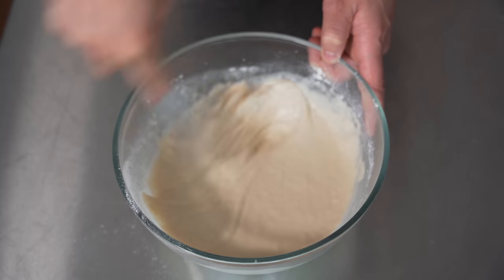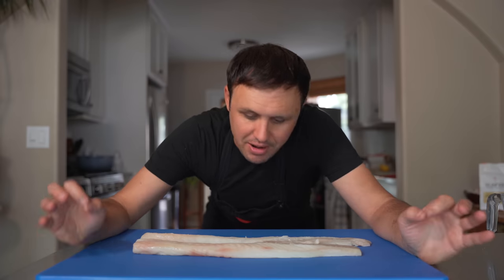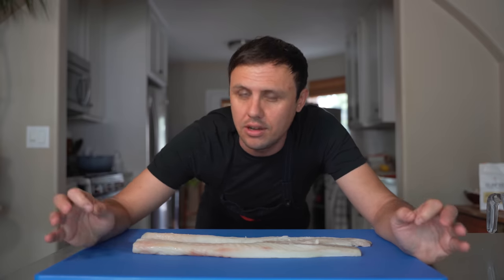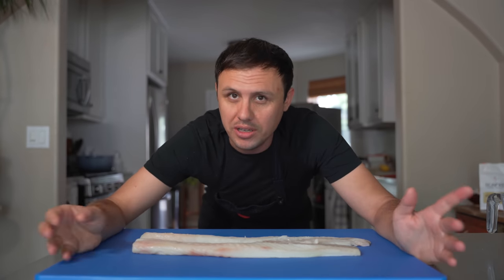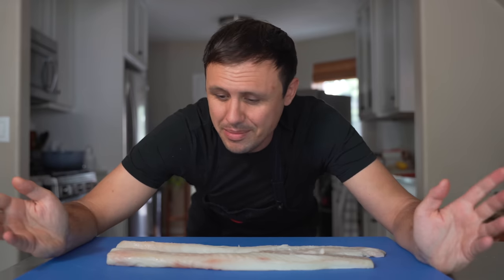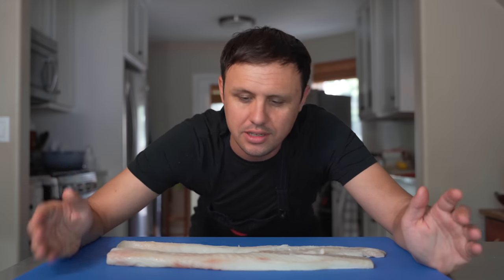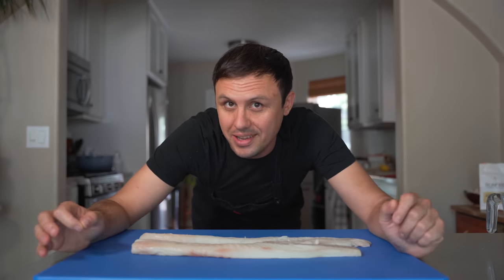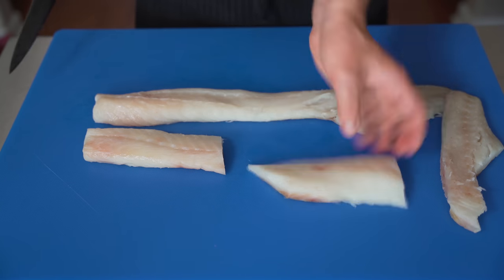I don't even care if there are a couple of little lumps — it doesn't need to be totally smooth. Just make sure all that flour is worked in and there is our batter done. Now for the fish: the standard for fish and chips in America is cod. I lived and cooked in England for many years and over there we'd be more prone to using haddock. If you're in the UK, chime in with your favorite — here in America it's basically come down to cod. I'm going to cut this into a nice size for fish and chips.